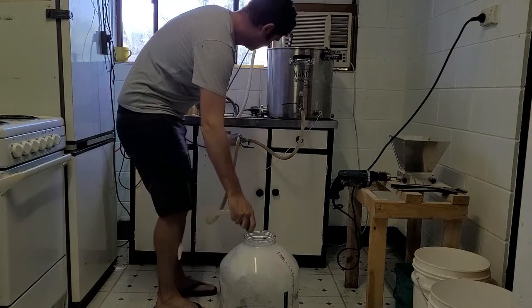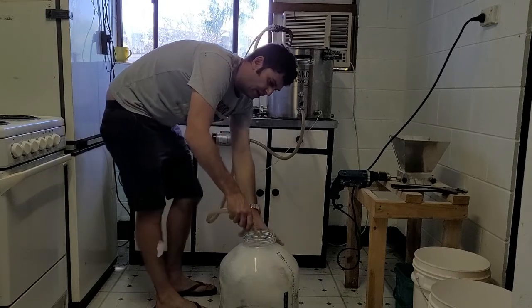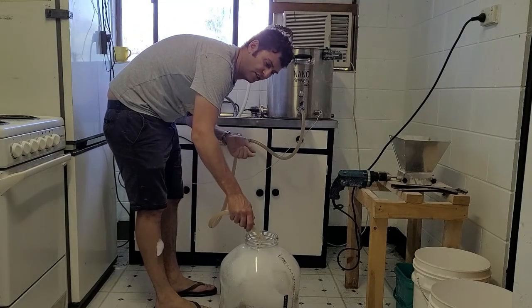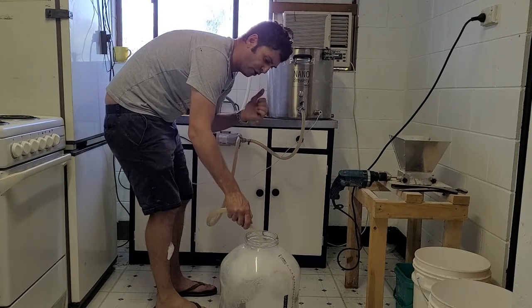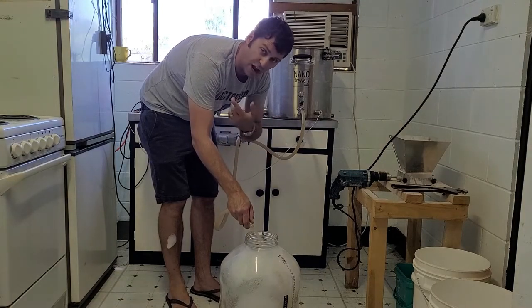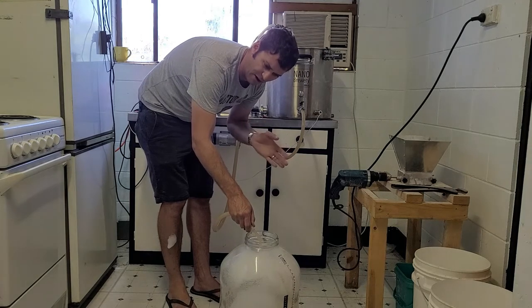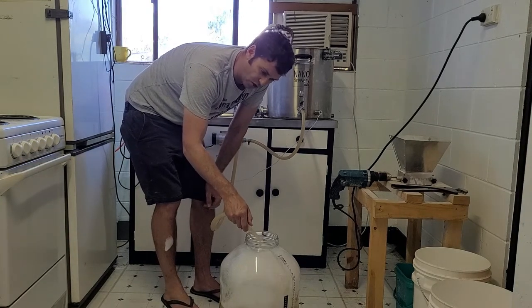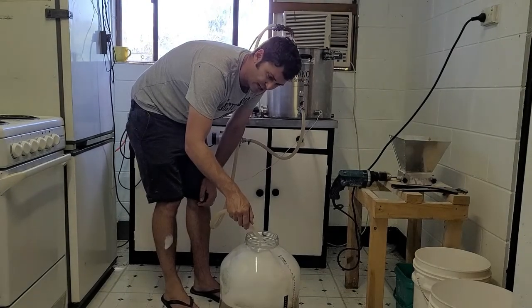I'll fill this fermenter up to about 23 to 24 litres. I'm going to throw this in the fridge until it cools down to 12 degrees. I've got the temperature-controlled fridge with the probe on the outside of the fermenter. I've got a yeast starter I put on last night — it's been going since 8 o'clock last night and it's now midday, fermenting at 15 degrees. I'll pitch that once I've got this down to 12 degrees, or even 15 degrees and let it reduce overnight.